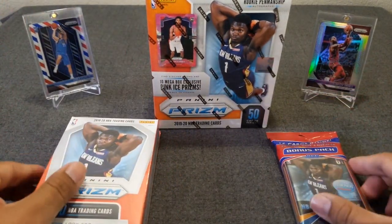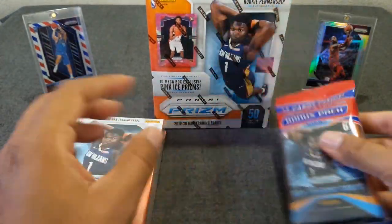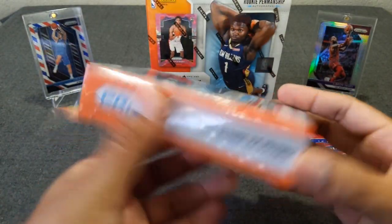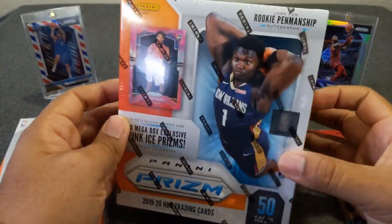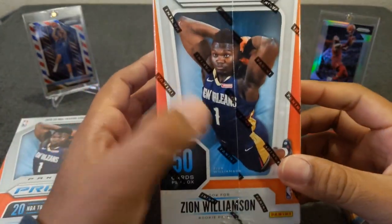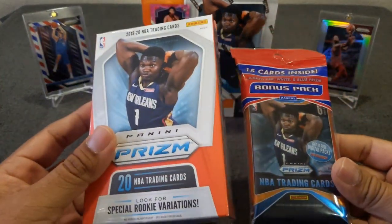Today I'm gonna do three versions of Prism from Walmart. We have the hanger pack, which has 15 cards with the red, white, and blue. Then we have the hanger box which retails for about 18 bucks — this has 20 cards with variations and the orange ice prisms, which are the cracked prisms and look really sweet. And last we'll do the mega box from Walmart, which has the pink ice prisms and 50 cards. We're hoping to hit Zion, maybe some Ja Morant, some Rui — let's see what we can do.